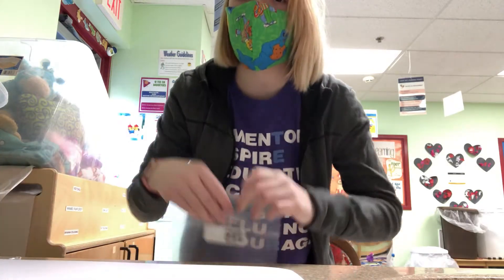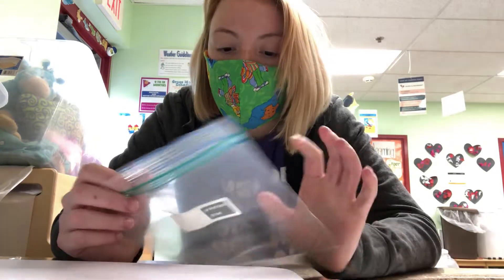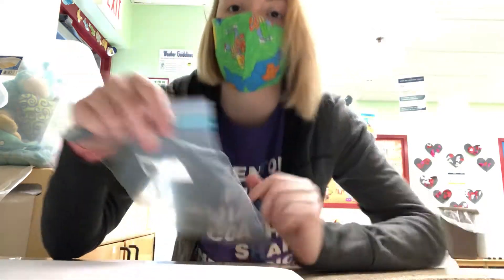Hi Musical Seals! Happy Friday. Today we're going to make an ocean sensory bag. I'm here in the classroom. We're getting ready for you guys to come back and we can't wait. Me and Jess are both here.